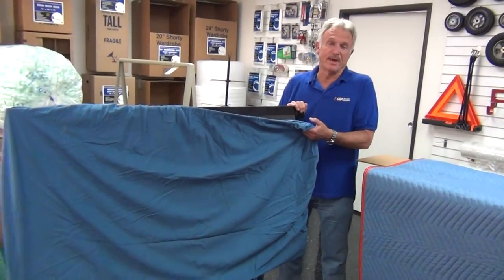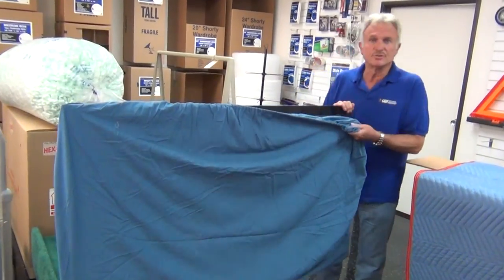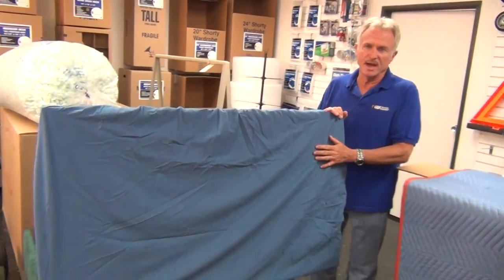Let's talk about how easy it is to pack a flat screen and how you can protect it. Start with a no-scratch cover — this is a very soft cotton cover with elastic on it. You just pop it over like a bed sheet. This will protect the bezel and the screen from scratches.